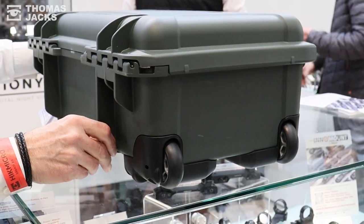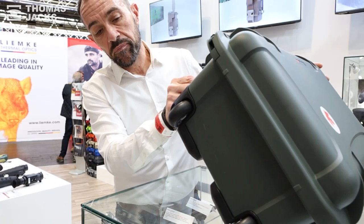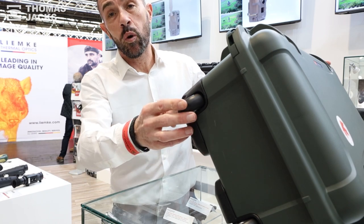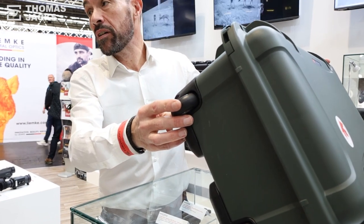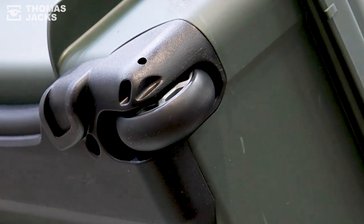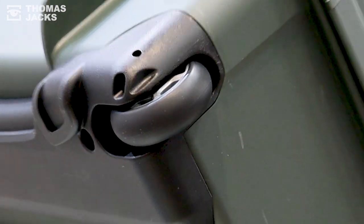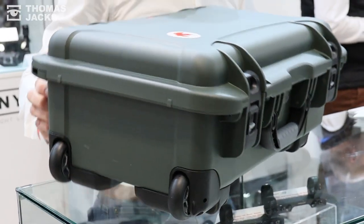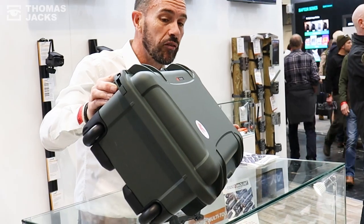In addition to the handles, we have the wheel set on this particular case, which is a high-quality polycarbonate skate wheel. It's a much smoother rolling, more robust wheel than you would typically find on a competitor-branded case. That's a brief introduction to the Nanuk range of professional protective cases. Thank you.